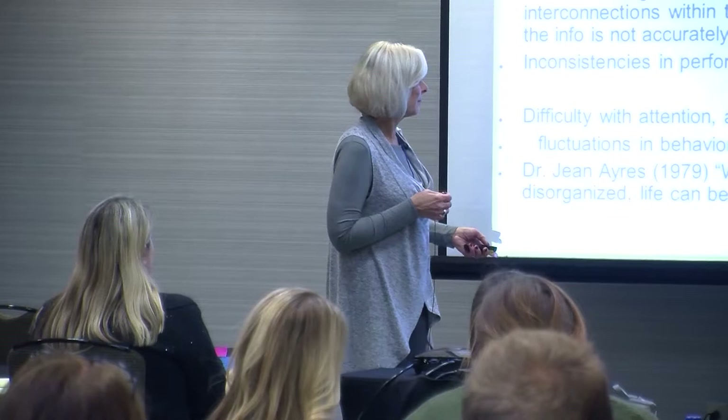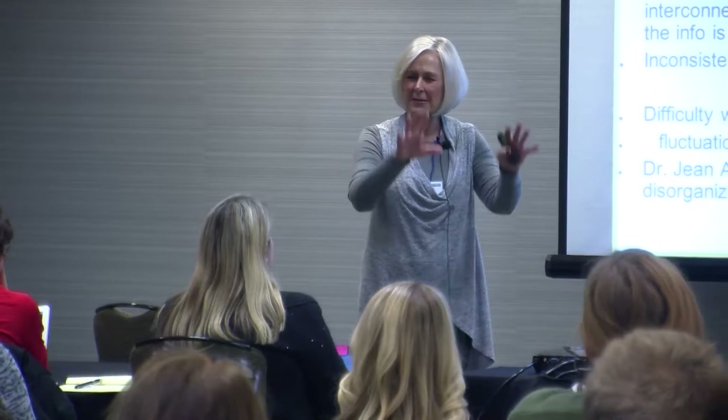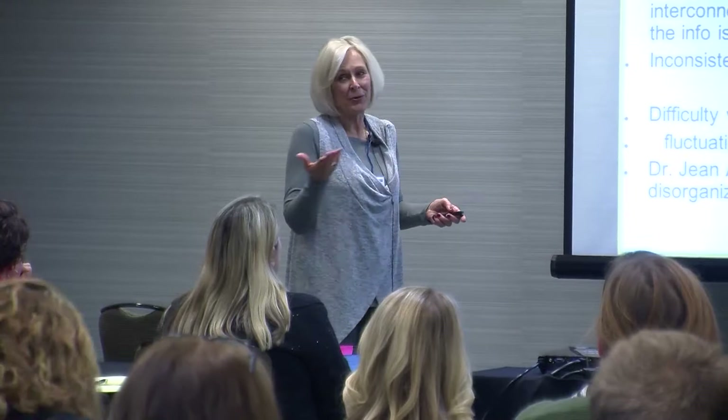Jean Ayres was at the forefront of talking about sensory integration — she was an occupational therapist who laid all the foundation. She described it like a traffic jam on the highway: all sensory information from our outer and inner senses floods in, and our brain is supposed to interpret it and make some kind of adaptive response appropriate to the environment. For many of our students, that's really, really hard. We know now that sensory is part of the evaluation for autism, and many adults on the autism spectrum say the most impacting thing about their autism is their sensory processing difficulties.